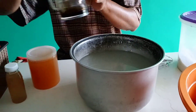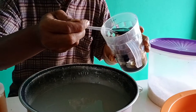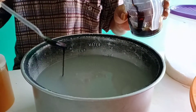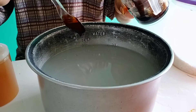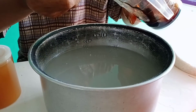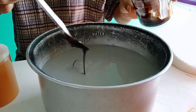Setelah itu saya tambahkan molase. Saya tidak aduk, saya taburkan seperti ini sebanyak 2 sendok makan. Saya tidak aduk, sengaja ditaburkan merata seperti ini.